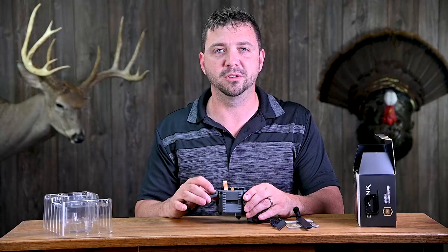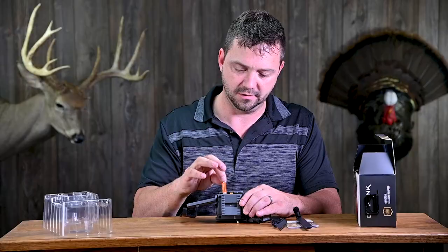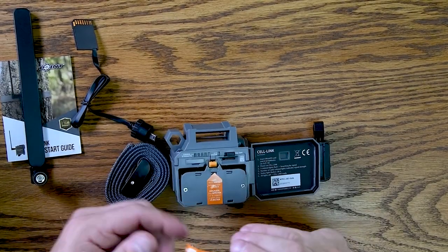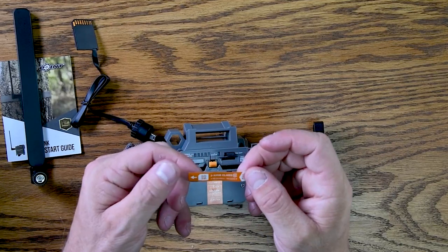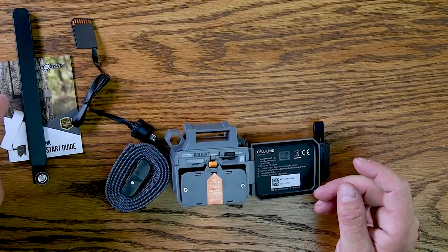This unit takes a micro SD card — the real small ones — which goes right into this slot here. It requires a 2 to 32 gig class 10, so make sure a 64 gig card is not used, as it's not recommended for this device.